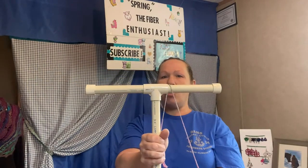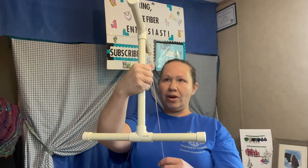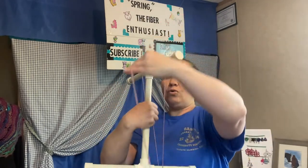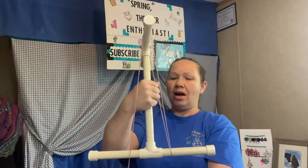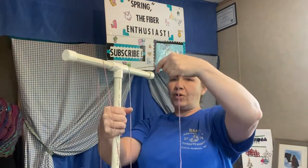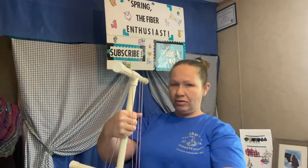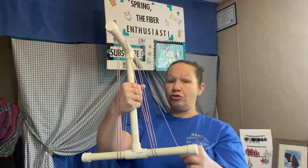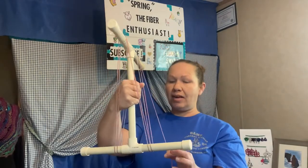Now I pivot it so that way it's in line like this. And you go straight down, under the bottom one, over the top, under the other side, over the other side. And that is your loop. Down and under, up and over, down and under, up and over — you're just alternating the sides.